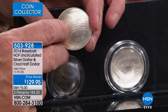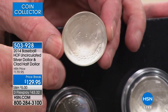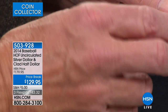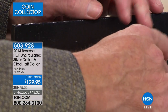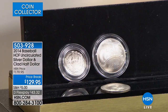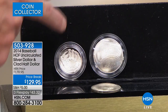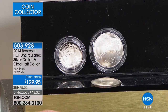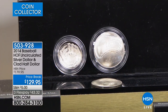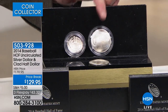United States of America, E Pluribus Unum, one dollar — this is actually United States legal tender, with 'In God We Trust' right in there. For $129.95, you get both the silver dollar and the half dollar, and both of them come in the original government packaging. This coin right here is nearly an ounce of silver.